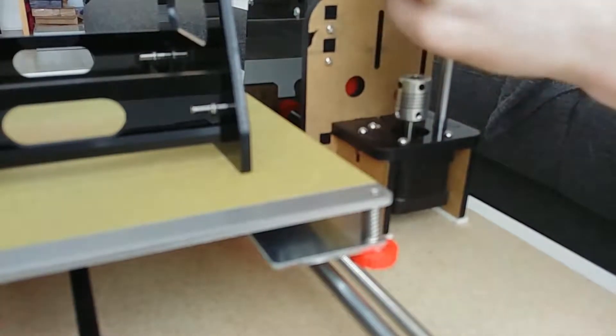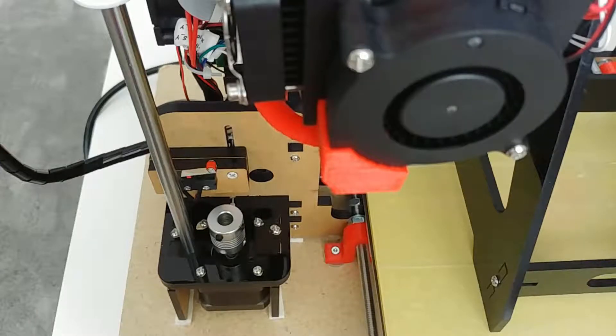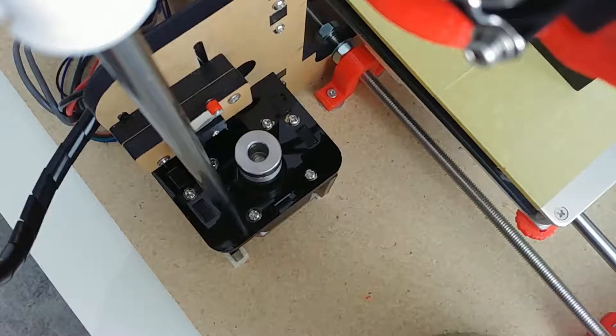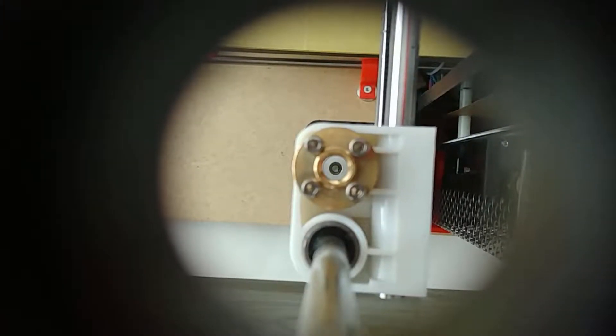Power up the printer again and move the Z-axis to see if the couplers are properly aligned. If the couplers are not properly aligned, adjust them. I had to put small pieces of tape on each side of the coupler to make it fit snugly.